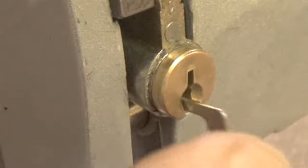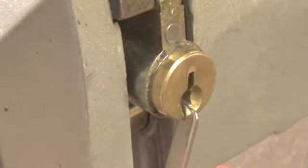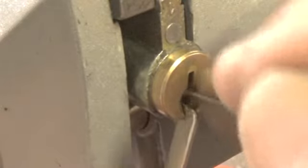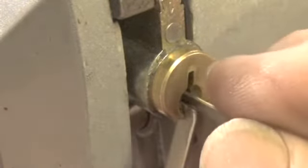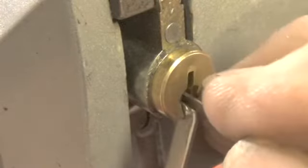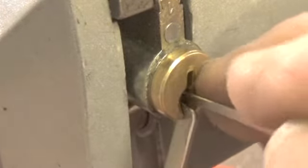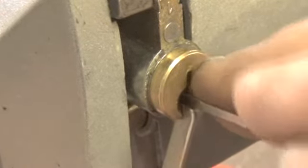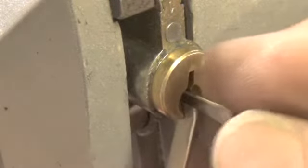Let's use the bottom of the keyway and use this pick, checking pins as we go to the back. There's pin four, three — let's go to the back again.